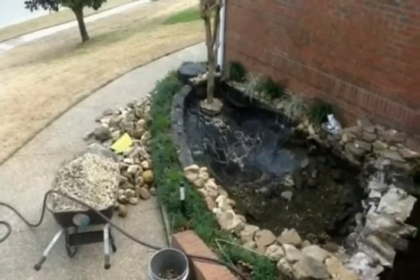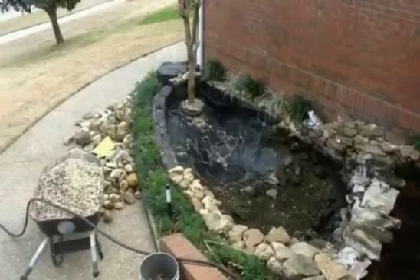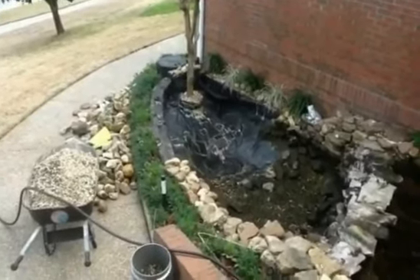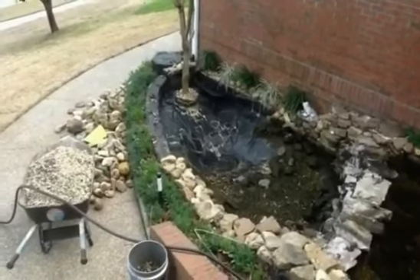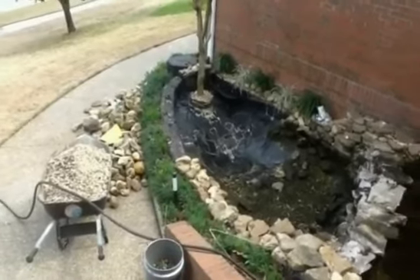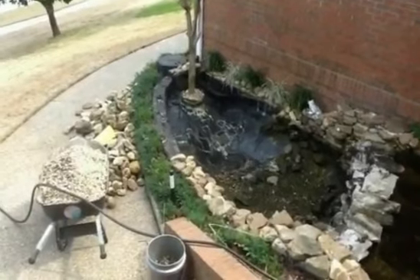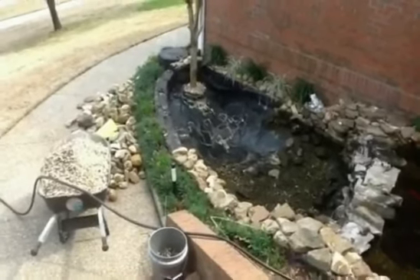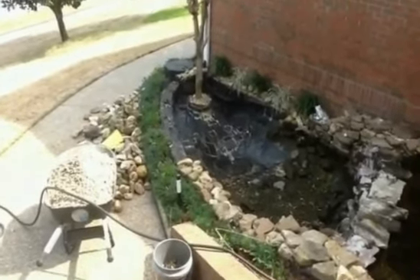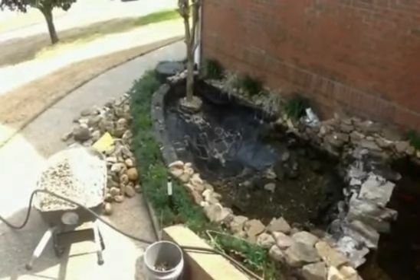This is phase two of the pond repair. As you saw in the first video, we drained the pond and got the liner ready to apply the EPDM liquid rubber. As you can see, the previous person who did the pond installation — which was me — tried to use a lot of silicone caulk, and you can see it's all white there. It just didn't work.